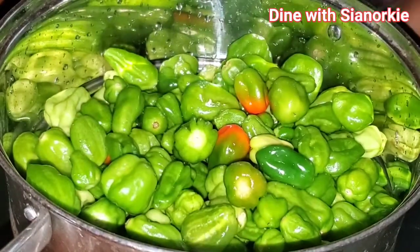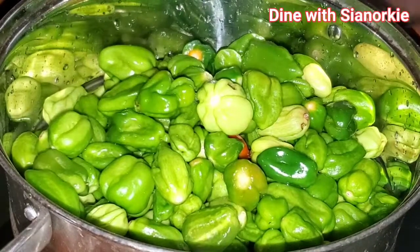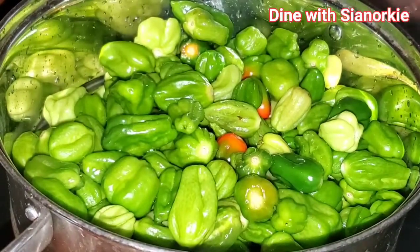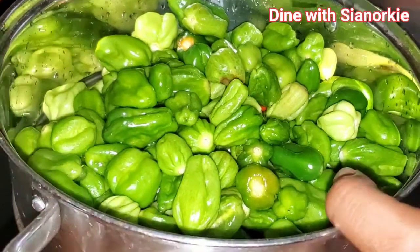I place them in my colander because it will drain out all the excess water. Since I am freezing them, I wouldn't want the peppers all joined together. So leaving them in the colander after washing them for a while makes sure that all the excess water drains out.